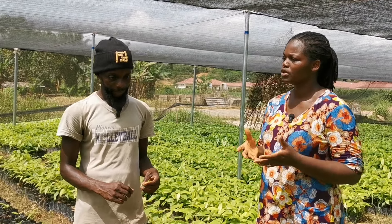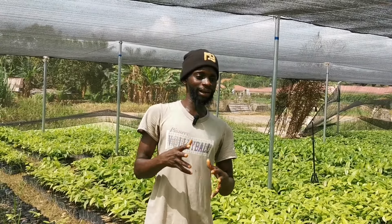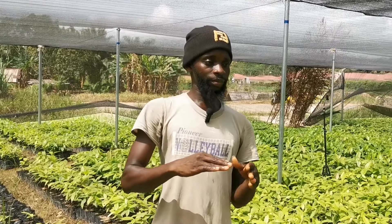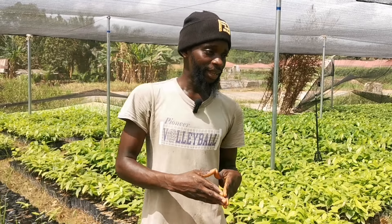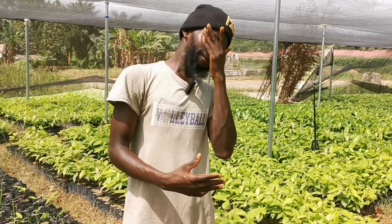So what advice would you give for farmers who won't be going to the cocoa board or any organized agency for seedlings but would be starting their own seedlings for their farms? If you're a farmer and you want to start your own nursery without depending on any cocoa company for seedlings, I'll advise you to follow the instructions and education we have just given, so that you'll be able to have very healthy seedlings for your farm.